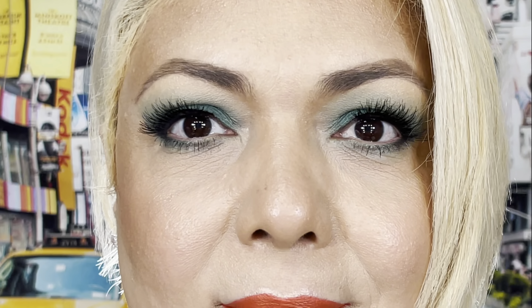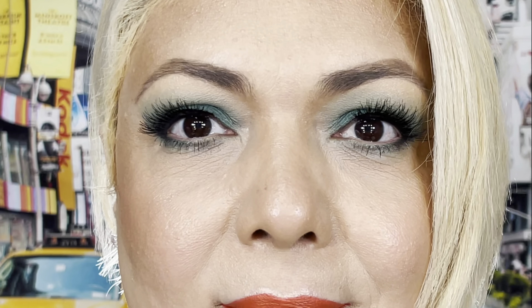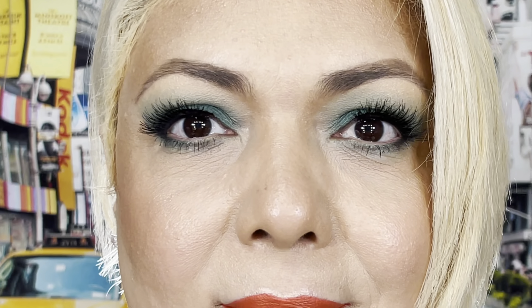I love Ardell and this is my favorite eyelash from them — the Demi Whispies. They have the perfect length for my eye shape. That's the perfect thing for when you have hooded eyelids; it kind of hides some of the hood in a way and it looks so pretty. I'm going to put this on off camera and I'll be right back because this can be traumatic. See you in a minute.